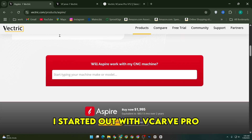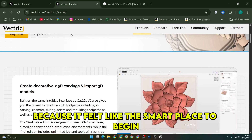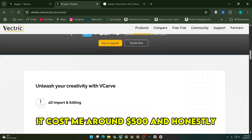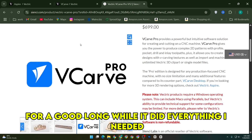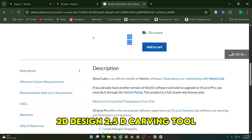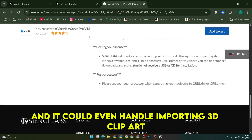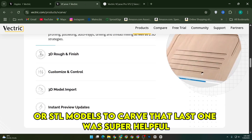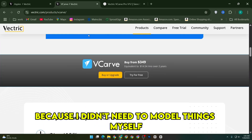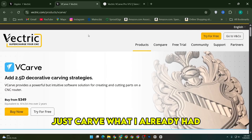I started out with VCarve Pro when I first got into CNC woodworking because it felt like the smart place to begin. It cost me around $500, and honestly, for a good long while, it did everything I needed — 2D design, 2.5D carving, toolpath creation, and it could even handle importing 3D clipart or STL models to carve. That last one was super helpful because I didn't need to model things myself, just carve what I already had.